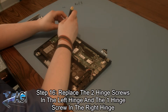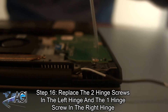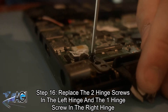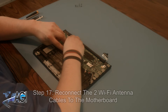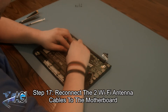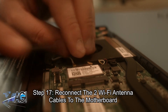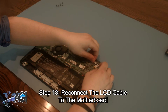Now, you will replace the two hinge screws in the left hinge and the one hinge screw in the right hinge. Next, you will reconnect the two Wi-Fi antenna cables to the motherboard. Now, you will reconnect the LCD cable to the motherboard.